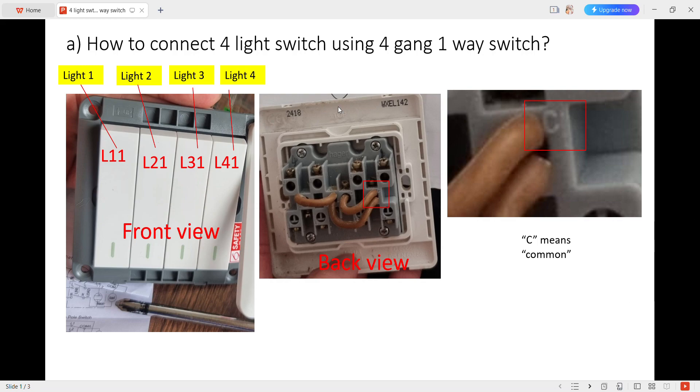Today we will learn about how to connect 4 light switches using 4 gang 1-way switches. You can see the front view: L1-1 is connected to light 1, L2-1 connected to light 2, L3-1 connected to light 3, and L4-1 connected to light 4.